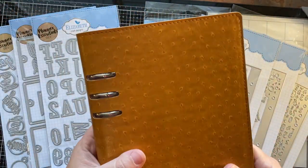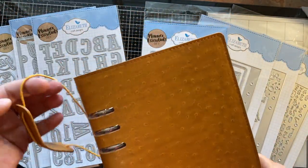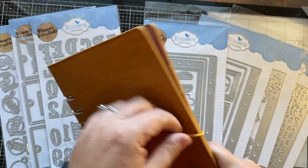They're really very, very nice. The whole thing is a beautiful, beautiful planner. These come in two different colors that we have.